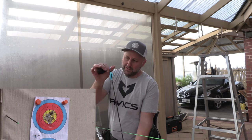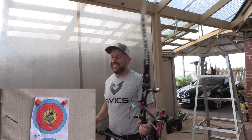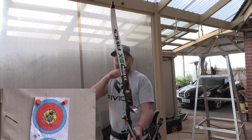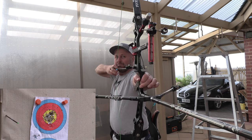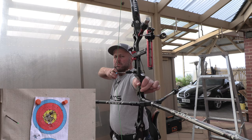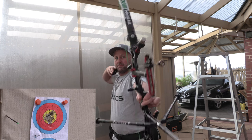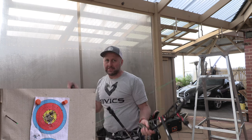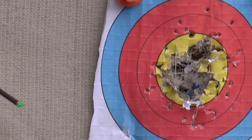So these are 500 spine. I was so lucky not to miss. Now you can see that's good.